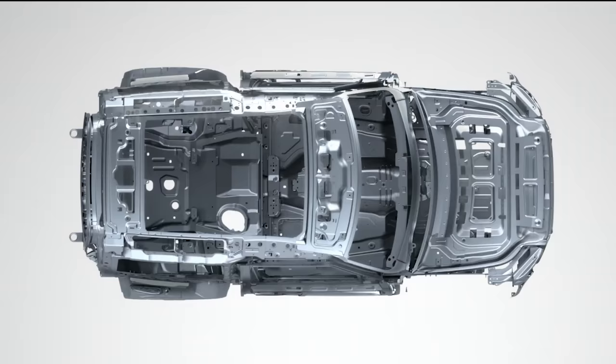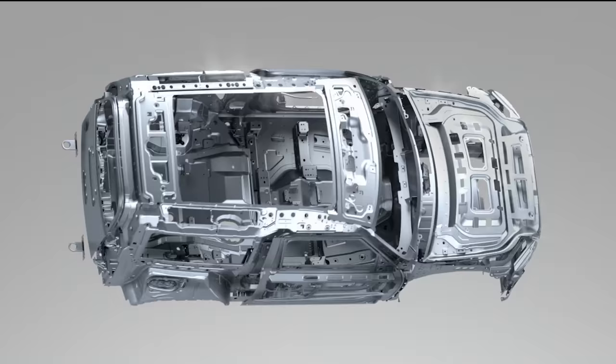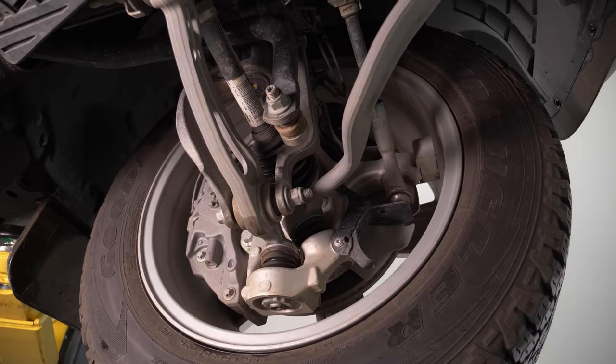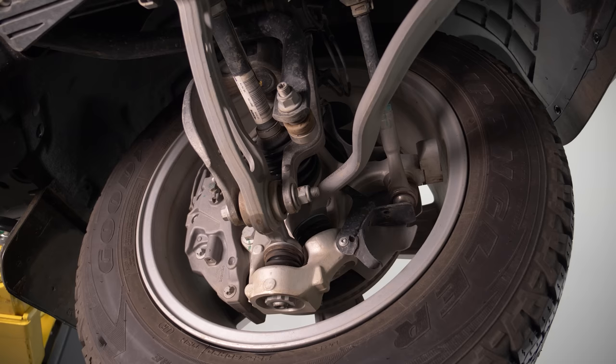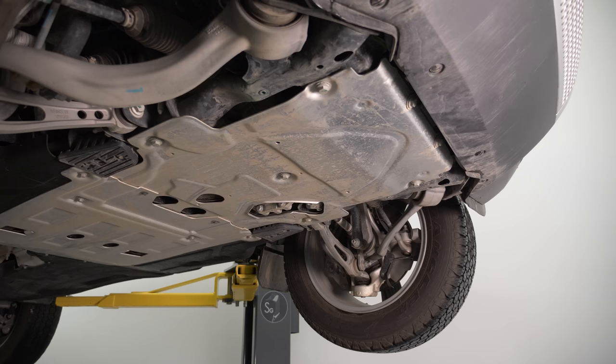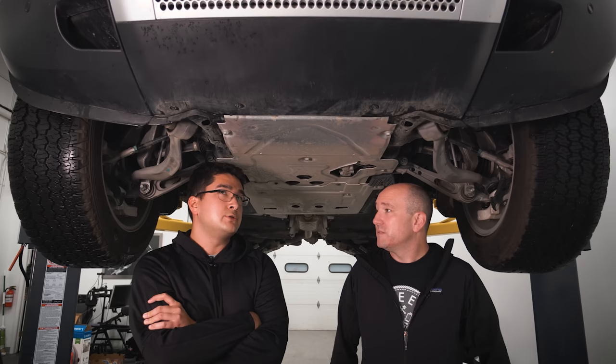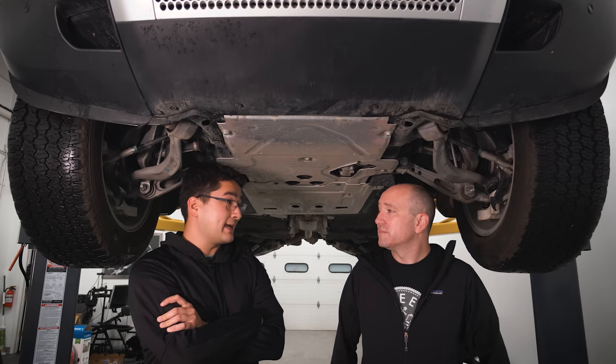They've reinforced this platform to handle the abuse they expect this vehicle to take. In the front you have forged steel subframes with enormous double wishbone suspension components — everything is massive. They use steel subframes combined with aluminum components throughout. The body structure is aluminum, but the control arms and subframes are steel because they're more likely to be bent or broken off-road. JLR claims this is the strongest vehicle in their lineup in the curb impact test.